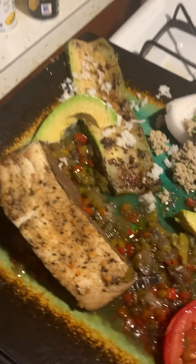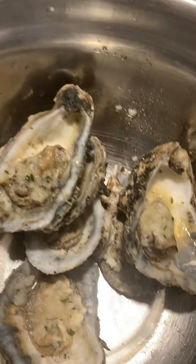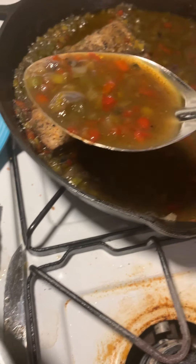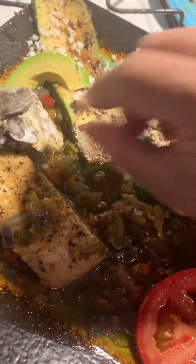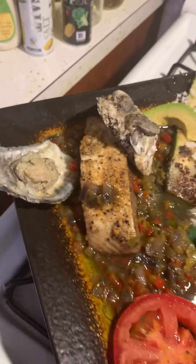Okay guys, this is the final plating and I'm not done yet — remember we still have the oysters! There are a lot of peppers in here and it goes so good with fish. Add a little more on the side, so pretty. Then take your lovely oysters — I'm gonna do one shell down just for presentation and one shell up. There you have it.